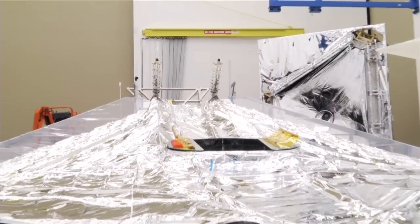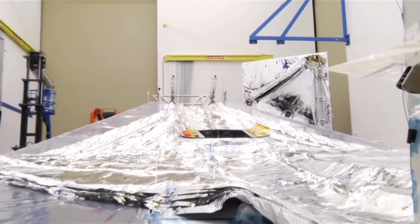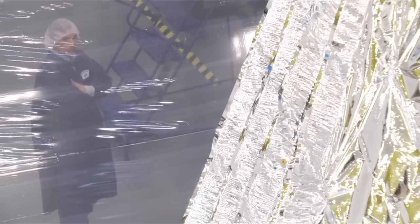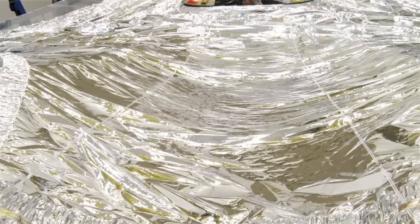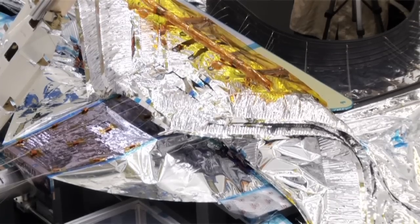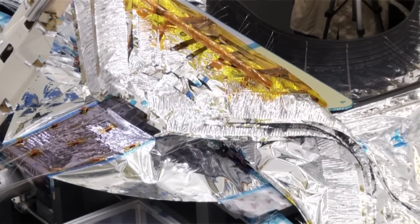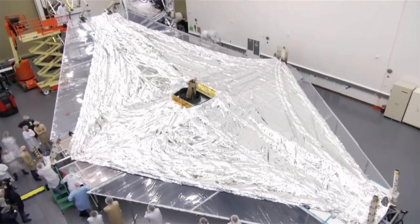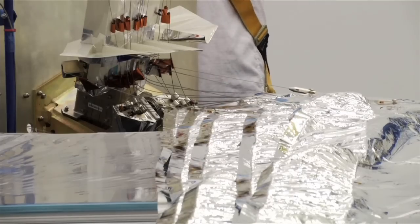How representative is it of the flight sunshield? These are about 90 percent representative of the flight membrane articles. They have similar coatings, and for the most part, the overall construction of the membranes are identical. As we deploy the sunshield, it unfolds in a controlled, organized manner, and that's allowing us to keep the membrane assembly or the sunshield safe during deployment.